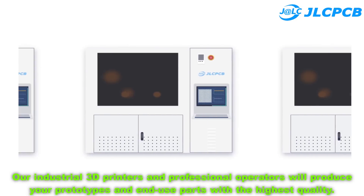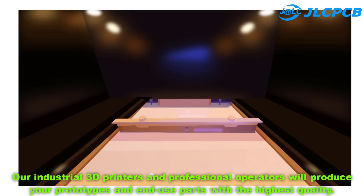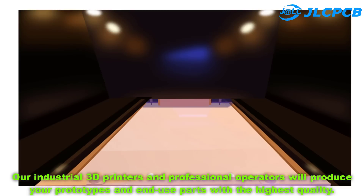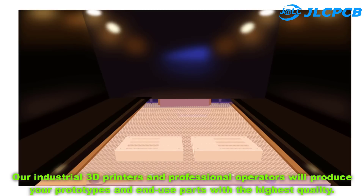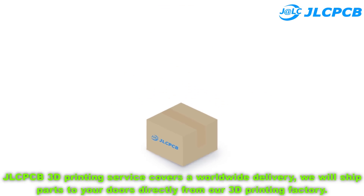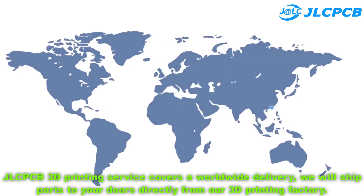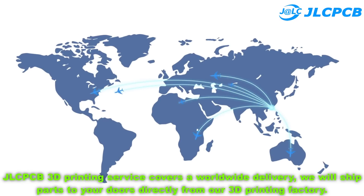Step 2: 3D printing. Their industrial 3D printers and professional operators will produce your prototypes and end-use parts with the highest quality. Step 3: Delivery straight to you. JLCPCB's 3D printing service covers worldwide delivery — they will ship parts directly to your door from their 3D printing factory.